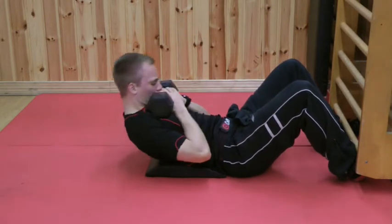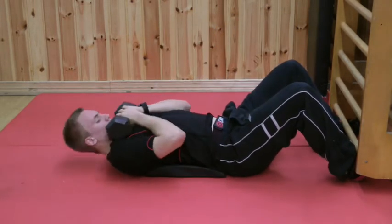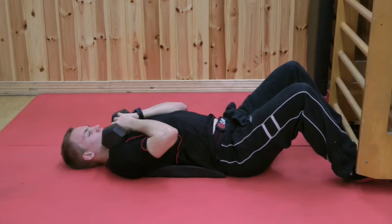In other videos, we're going to do some more advanced movements so you can work the internal and external obliques separately. That's basically how we do the weighted abdominal sit-up.